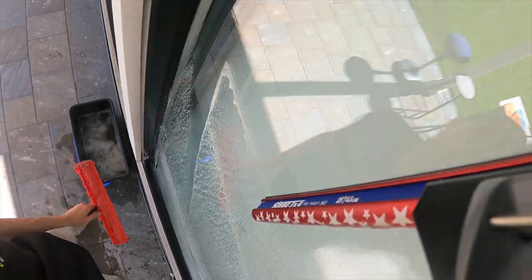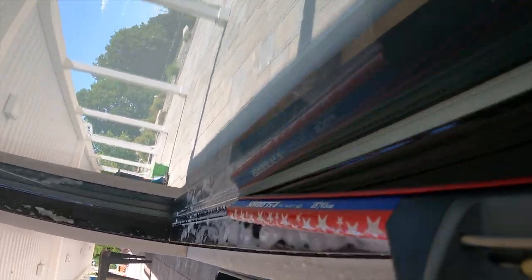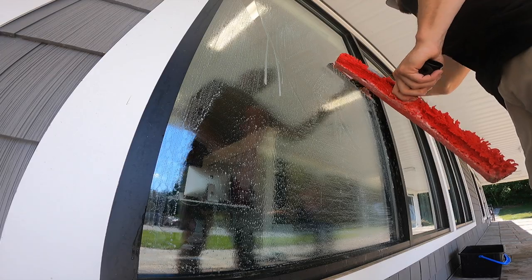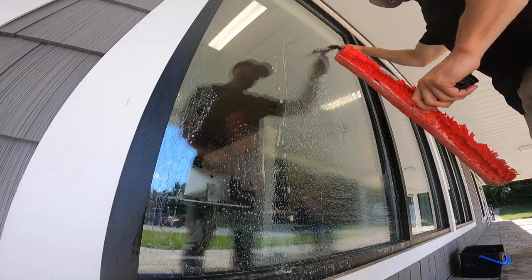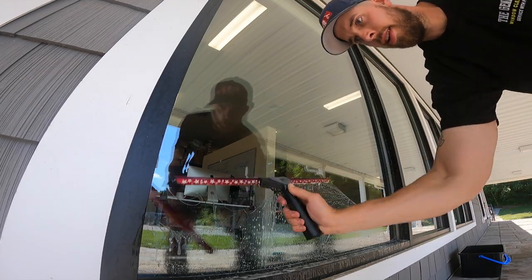Flat top rubber is exclusively for sorbo style channels. Black Diamond just feels great on the glass — enjoy a longer lifespan, razor sharp edges, and a perfect glide every time.